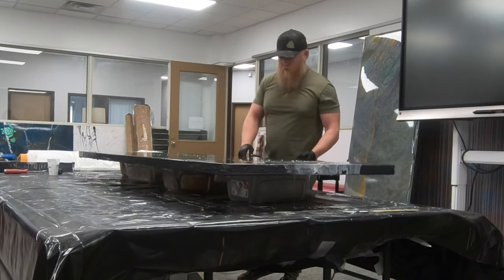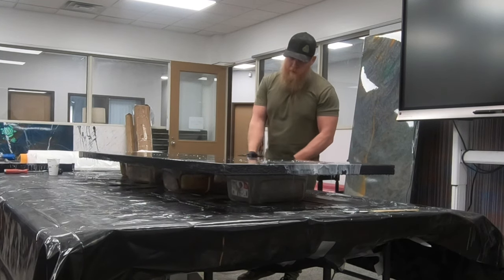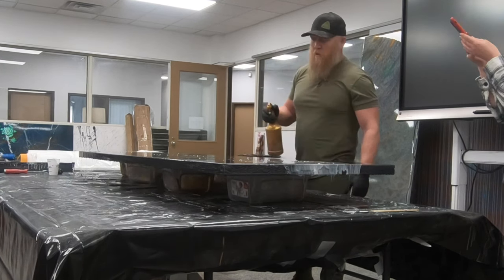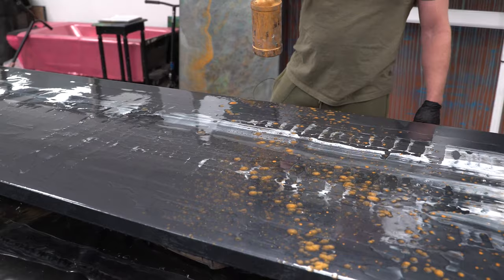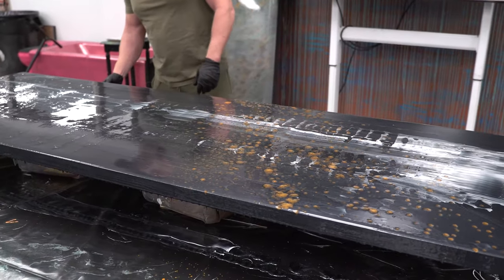I'm going to speckle just a little bit of gold on this. This is 99% isopropyl alcohol mixed with some of our pigment. It's a real easy way to apply color — you spritz it on, the alcohol evaporates after melting into the epoxy and leaves a little bit of your color into it.